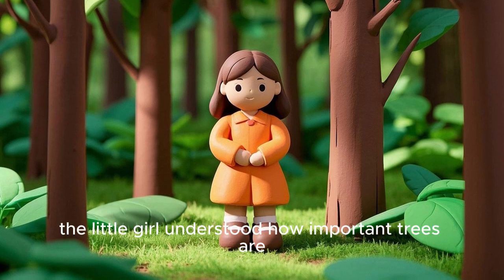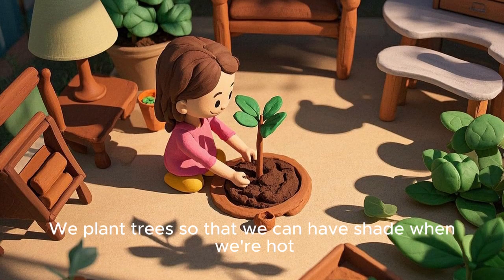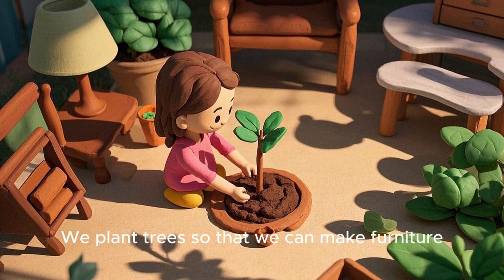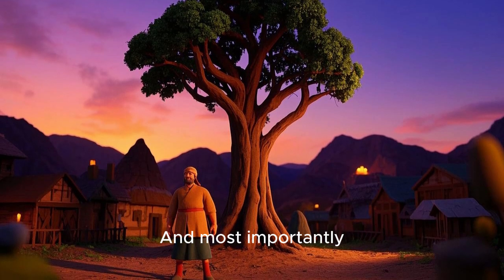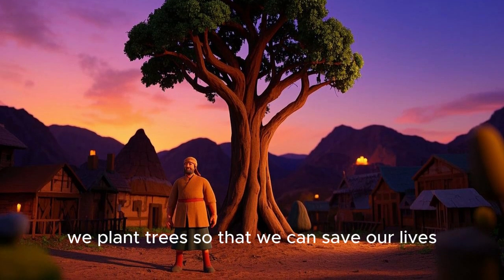After that, the little girl understood how important trees are. We plant trees so that we can have shade when we're hot. We plant trees so that we can make furniture. And most importantly, we plant trees so that we can save our lives.